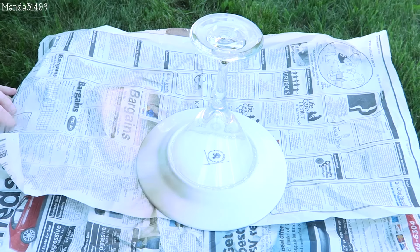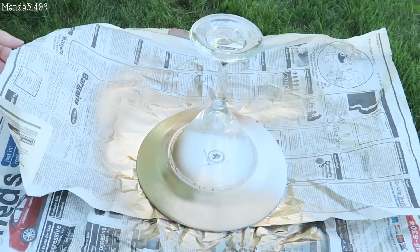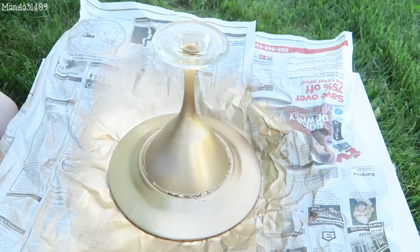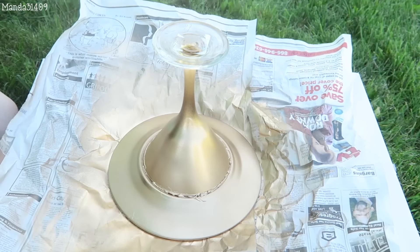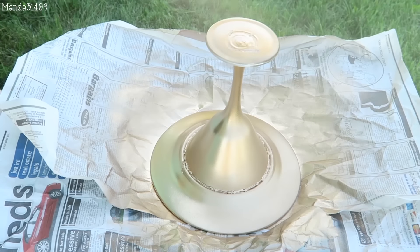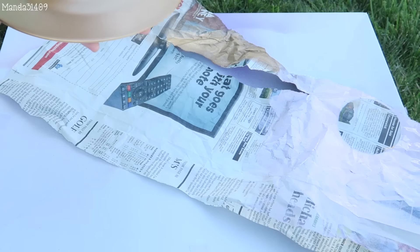Once that is totally dry, it is time to go out and spray paint. Flipping that little stand over, I'm just going to spray paint the bottom of it. I'm using gold spray paint — just spraying the whole entire thing on the bottom. I just like to spray the very bottom.